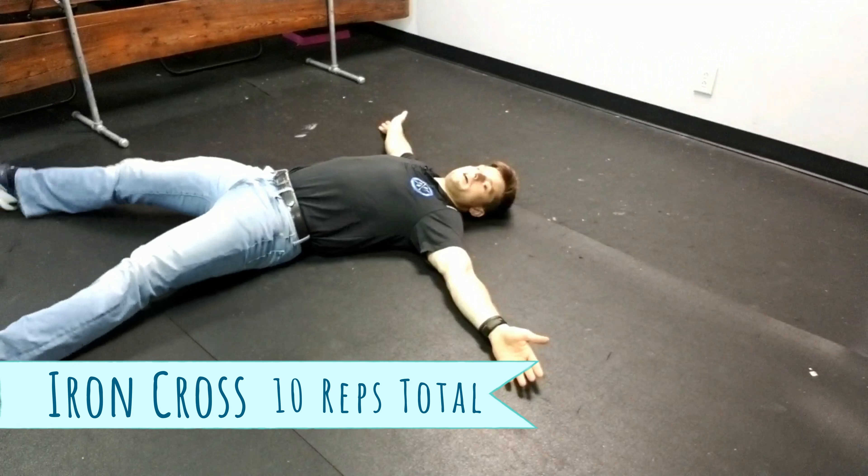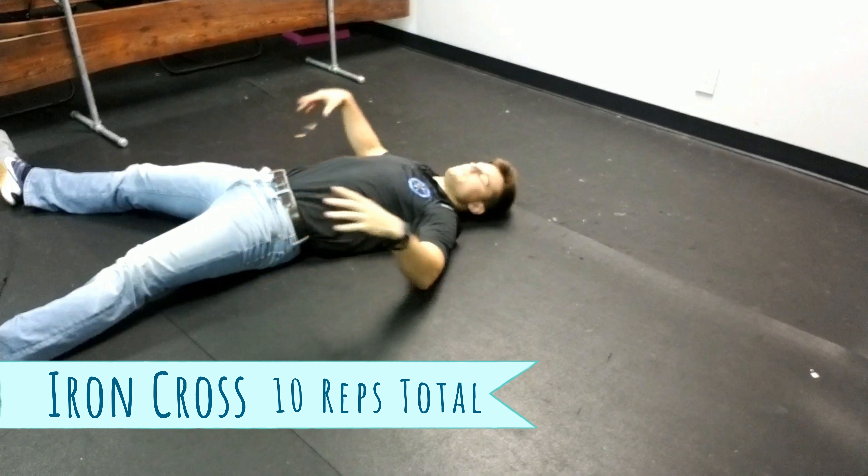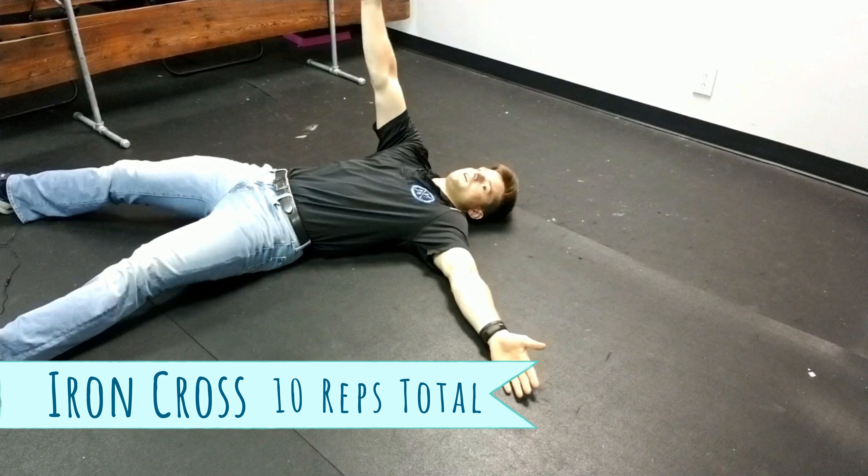One of the first ones — a very simple one — is when you're lying down. I call these iron cross. So we're lying down, hands are wide on the ground. We have a wide stance with our legs because we want to keep our hips stabilized.